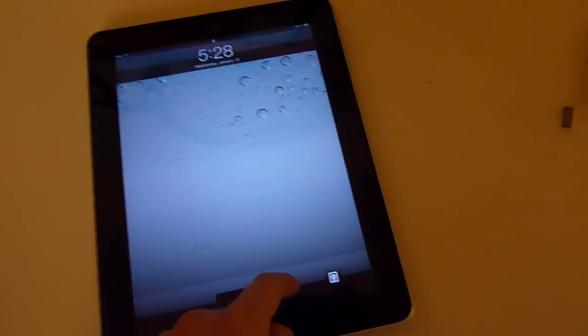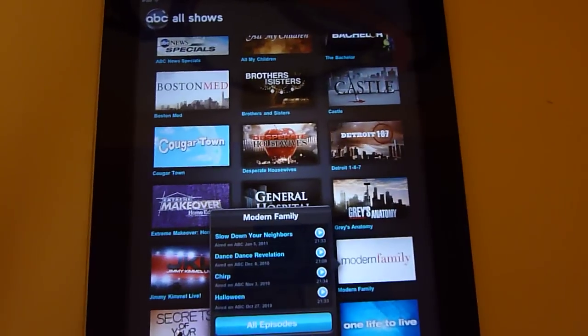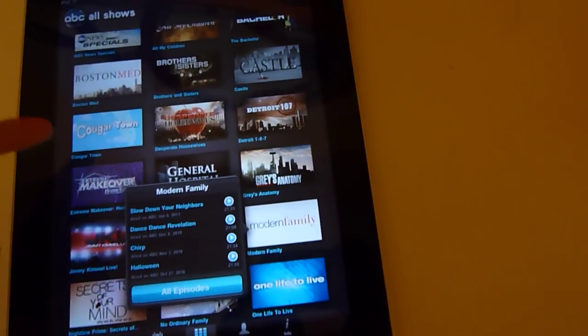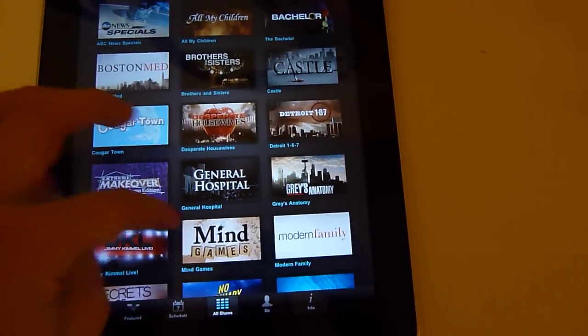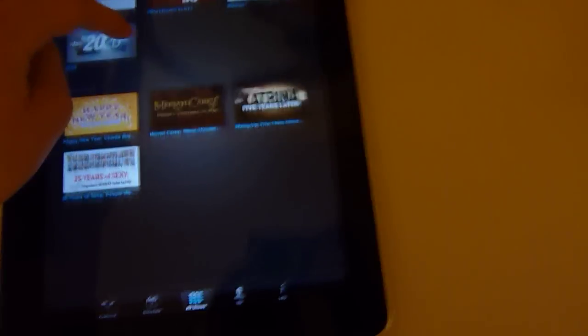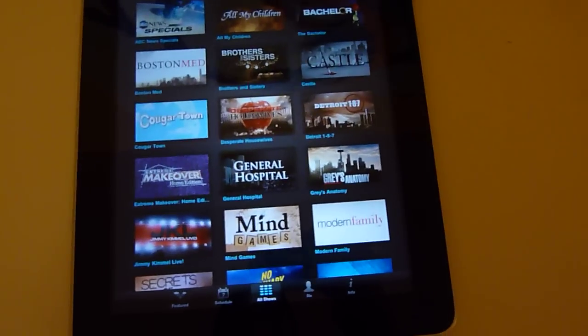The main point of this video is what's on my iPad. My favorite apps — the ABC Player app is kind of like, you can watch any ABC episode of any ABC show that they post on here. It's one of the best apps you can ever get.